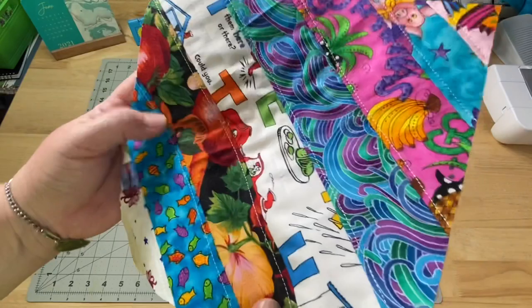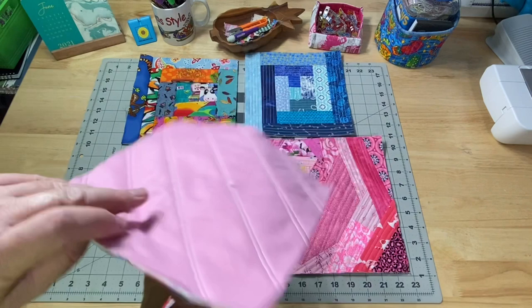We're going to be making a project similar to our log cabin, where our only quilting is going to be when we stitch it down. But I thought we would go ahead and add a little topstitching too, just so you could see how that looks a little bit different. So we have the double quilting lines on the back.